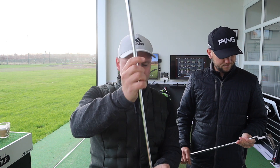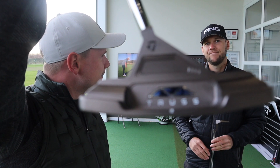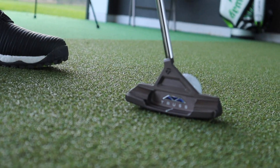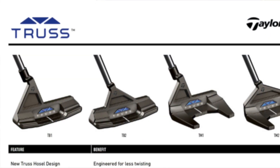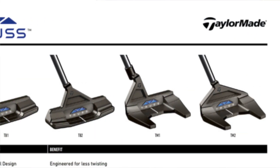Today, guys, we have... Controversial. I think it's fair to say that these are going to get a lot of attention. I'm a big believer that all publicity is good publicity, so I think it's possibly a good thing that TaylorMade have done. There is obviously a lot of science behind this — it's not just a strange looking putter. There are four different models: the TM1, the TM2, the TB1 and the TB2.